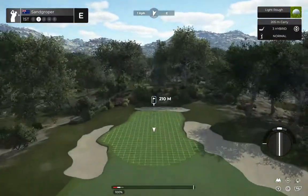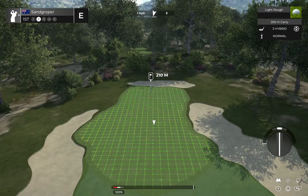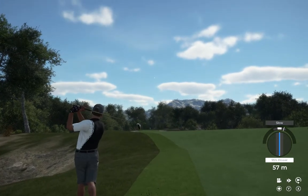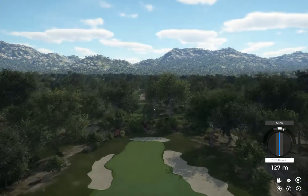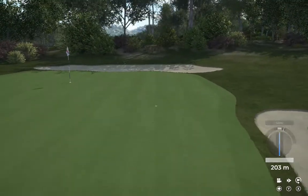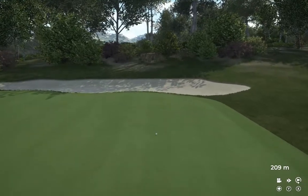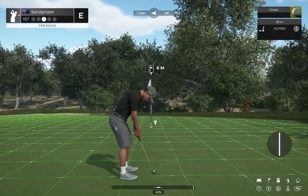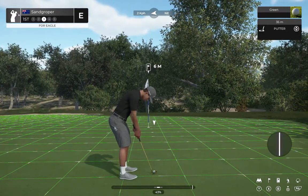Setting up here in the first cut of rough. Look at you — putting for eagle here. This one's about 21 feet to the cup.